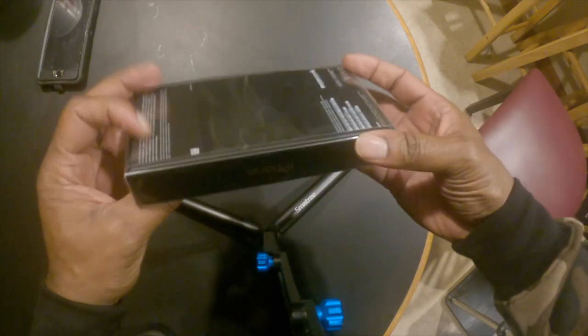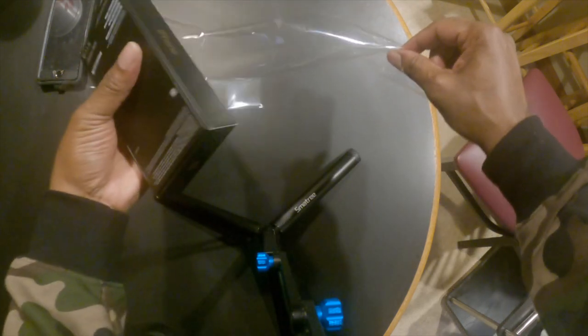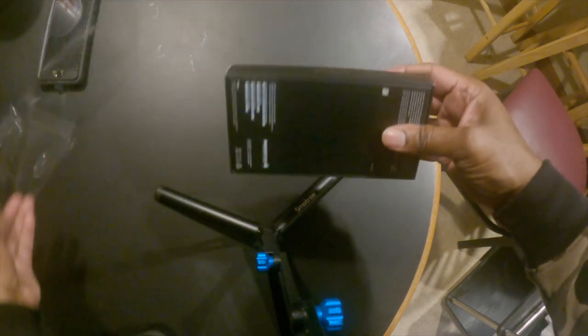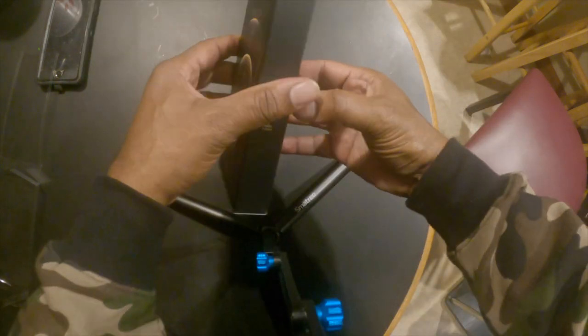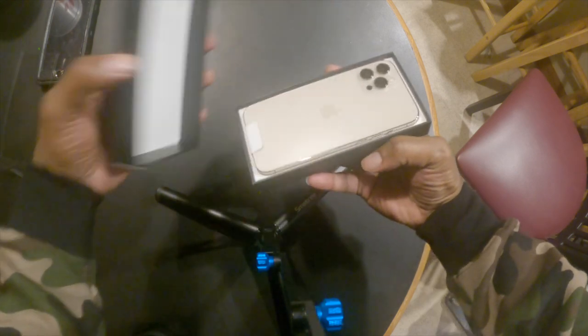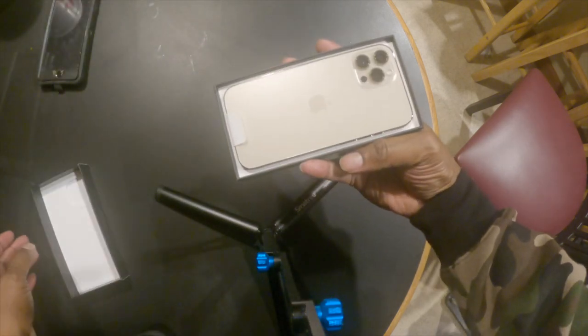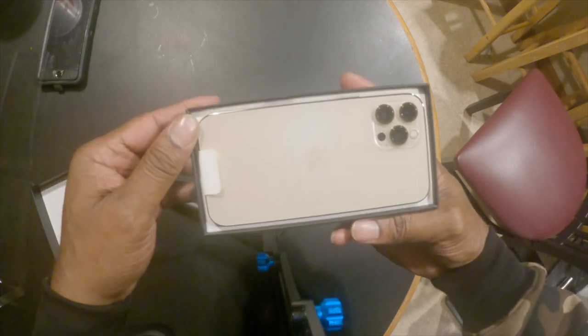Alright my peoples, so here we go, let's get this open. Nice and easy, peel open. Right out the gate — it's sexiness! Right out the gate, oh!